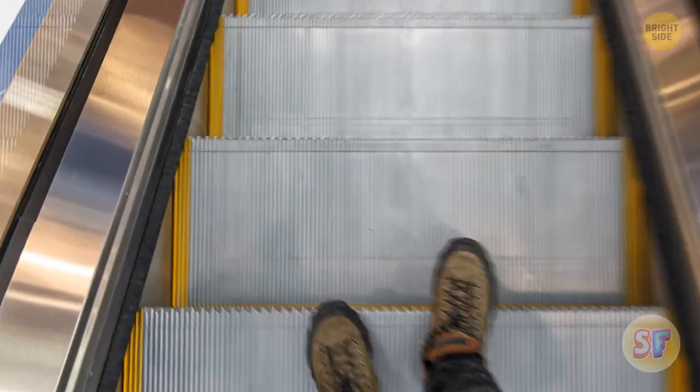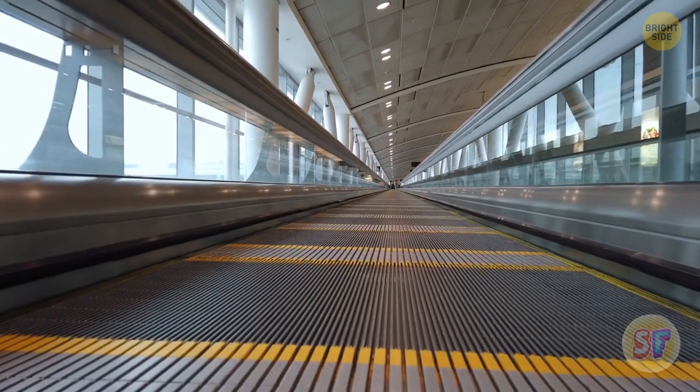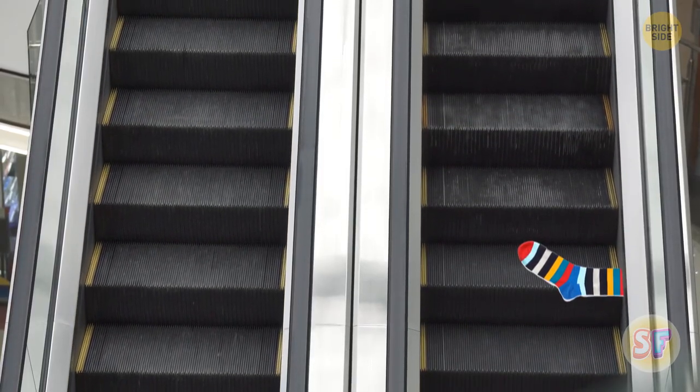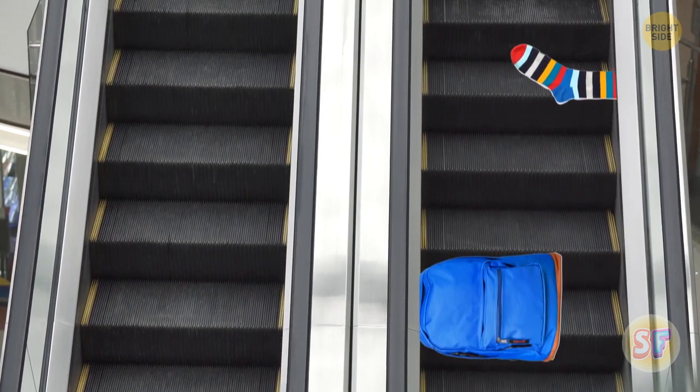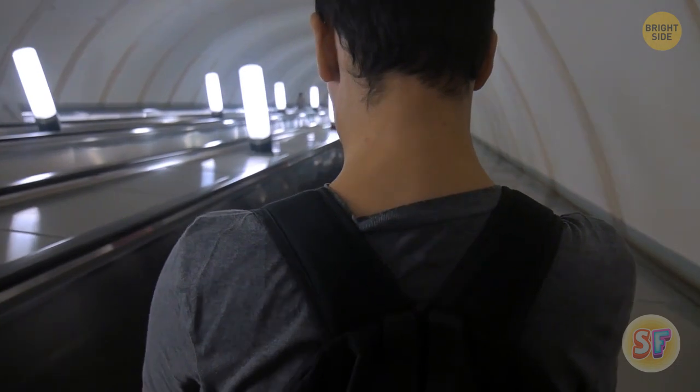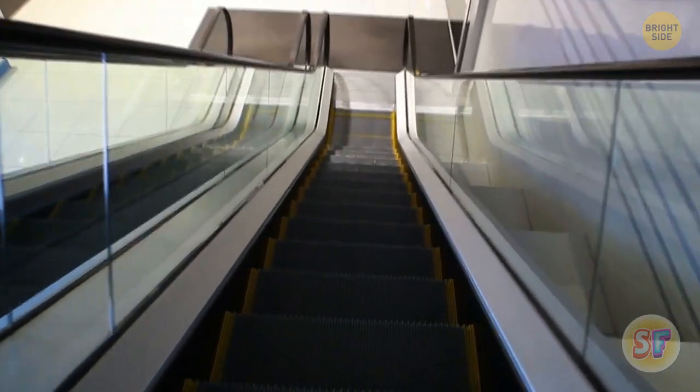Those little escalator brushes aren't there to clean your shoes, even though they can do a rather good job. These bristles are actually a serious safety feature. Without them, clothes, shoelaces, and bags can get caught in them when they're too close to the sides. The little brushes are also there to tickle you, to remind you to look down and take care.